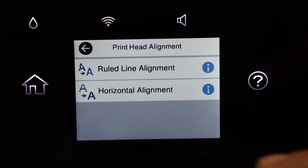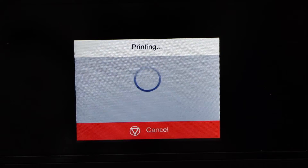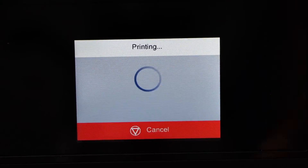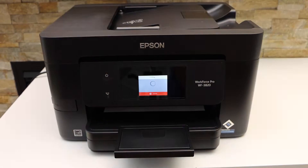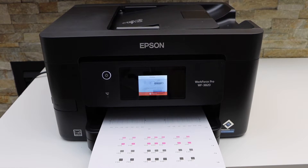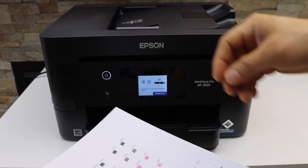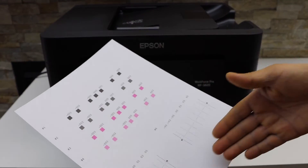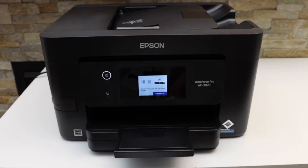You have two options — you can go through them one by one and click the print button. On the printed sheet you will see the print markings, and you have to select the best one and enter it on the screen.